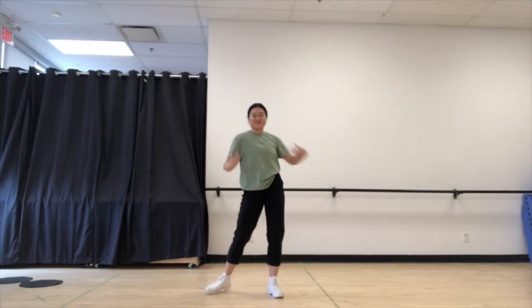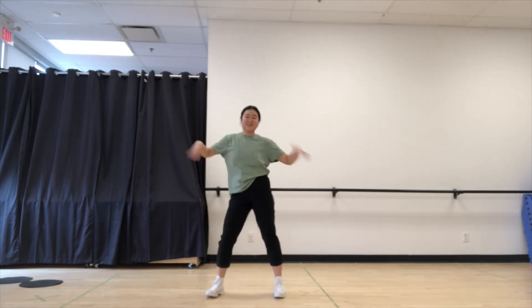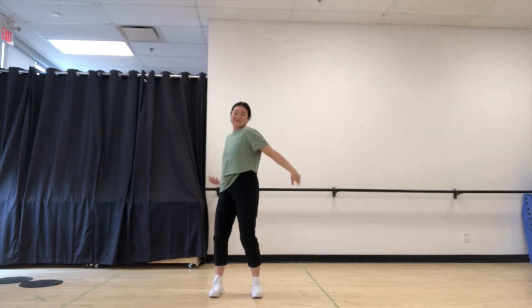Let's start off with a warm-up — shaking out our sillies. Gotta shake, shake, shake my sillies out. Shake, shake, shake my sillies out. Shake, shake, shake my sillies out.